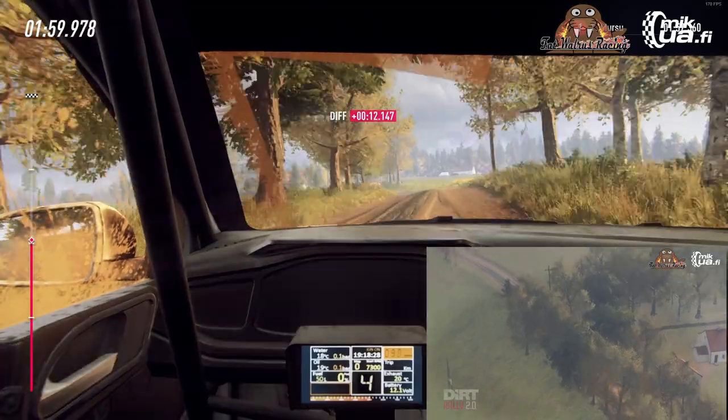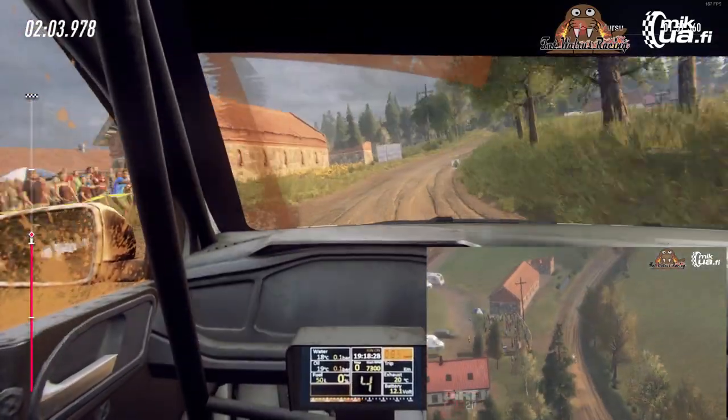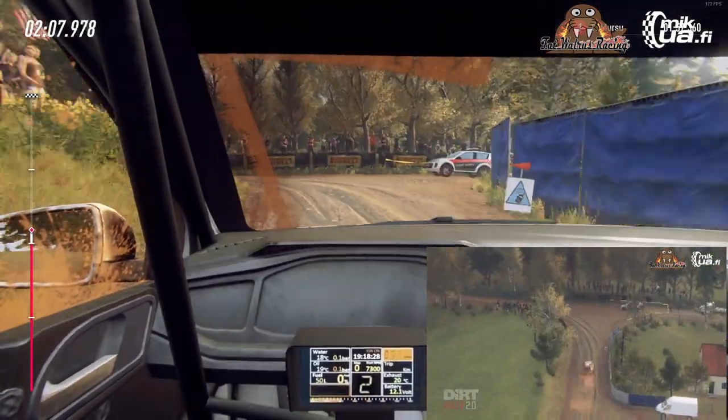4 right long. Into slow, brake, 6 left over crest. 30, turn 1 left, into danger, square left. 300, 30. 6 left. 100.